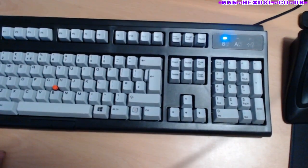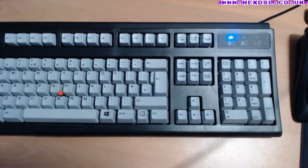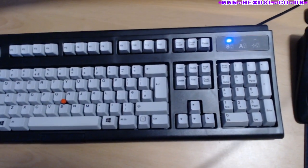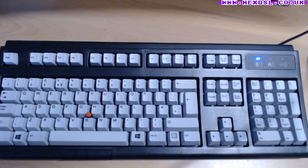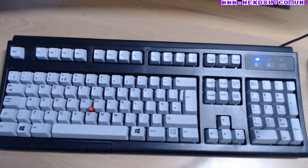The keyboard does have a bit of deck flex. You can probably hear it. There is some deck flex, though I wonder if tightening the screws underneath would sort it out. Even then, it's only when I'm being critical that I notice it — using it yesterday I didn't feel like it mattered at all.